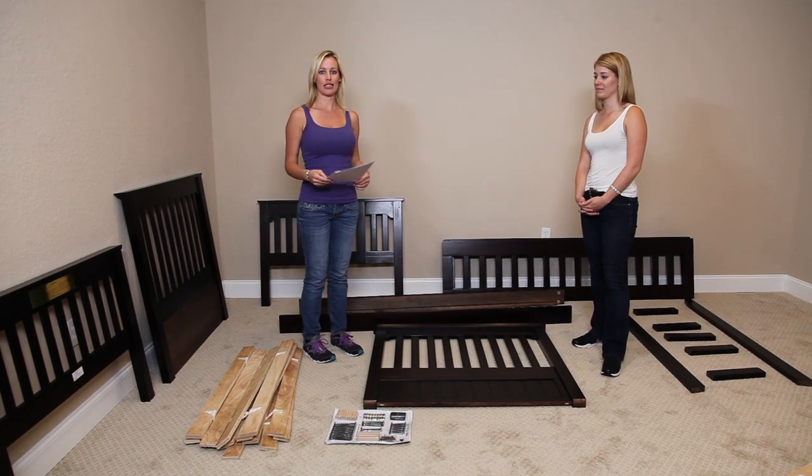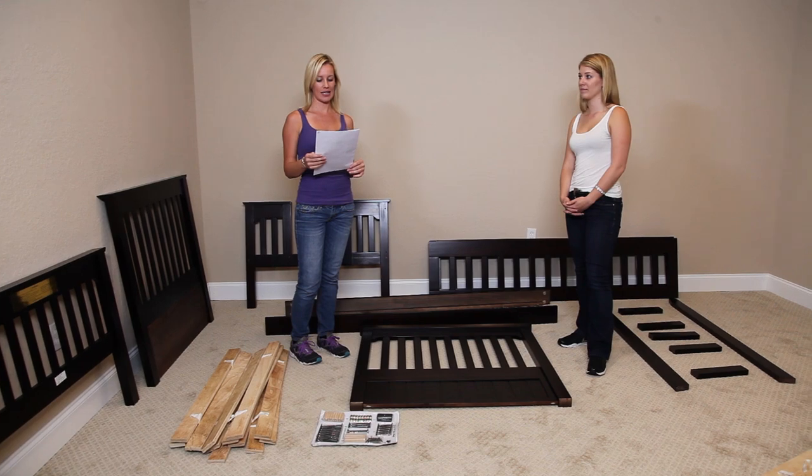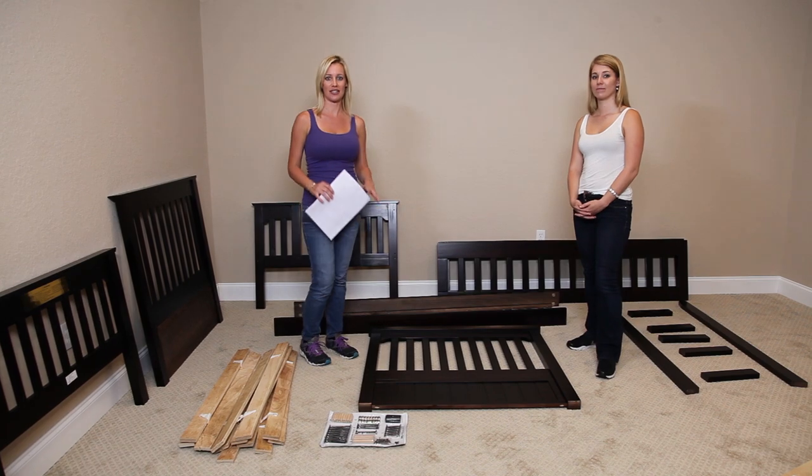Today we are going to be building the Expresso Premium 20 over 20 bunk bed, item 2910. We went ahead and pulled all the pieces out of the box and it looks pretty easy. Let's get started.